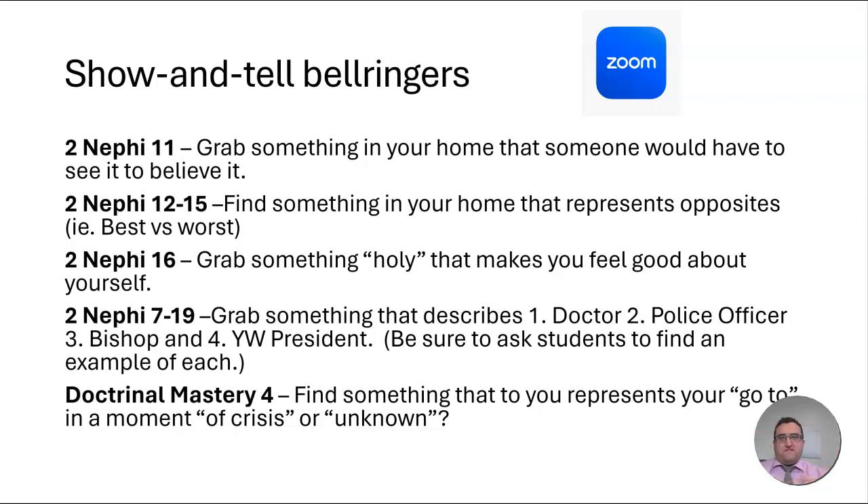For 2nd Nephi 12 through 15, another show-and-tell bell ringer: you're going to be talking about the best, first, worst, and the last days — what's best about living in the last days and what's worst. You might ask them to go find something in their home that represents opposites, this idea of best versus worst, and see that opposites aren't so bad when we talk about the last days. That could be another cool, fun show-and-tell bell ringer.